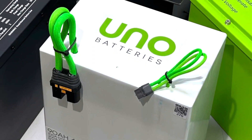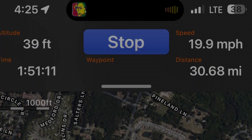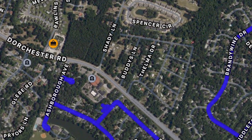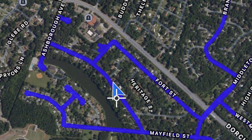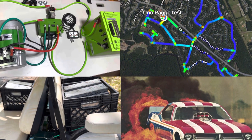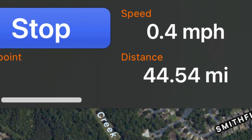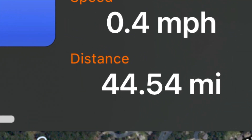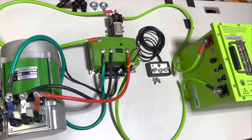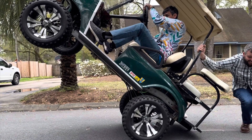We're also testing the 90 amp hour NMC battery by UNO Batteries. There is an insurmountable amount of factors when it comes to determining the range of these batteries, so I'm going to discuss the top four factors and how I'm going to attempt to control them.